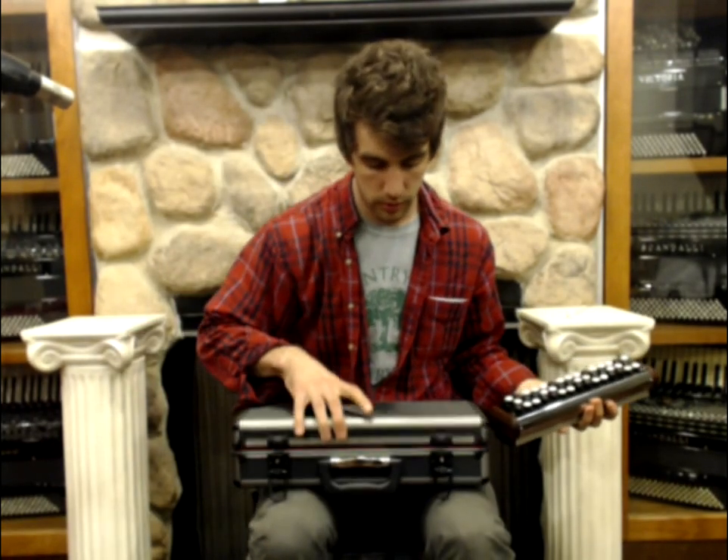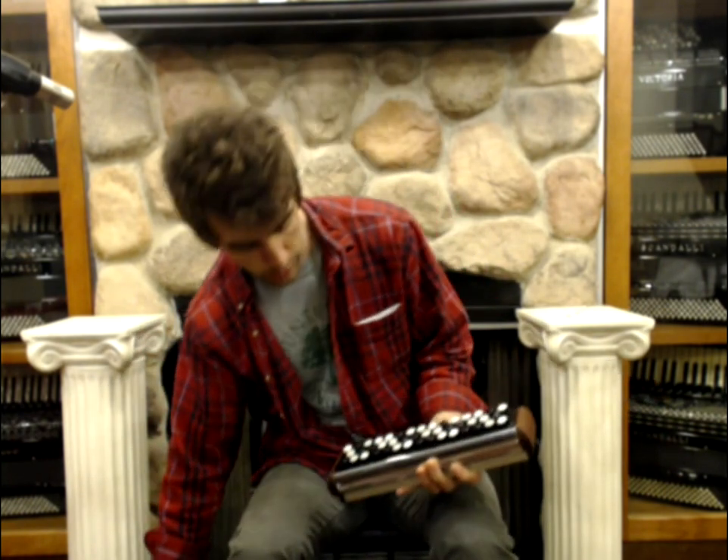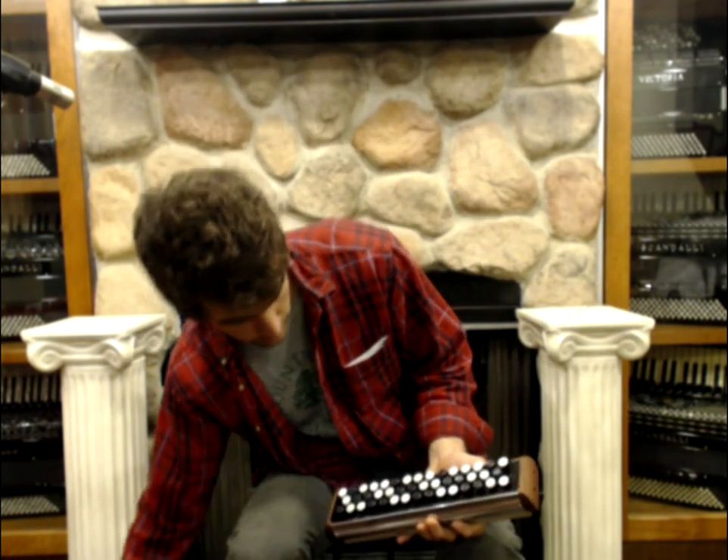Likewise, it comes with a very sturdy box, nice hinges, and a plush inlay so that you can take it wherever you're going. We got 44 buttons on this guy.